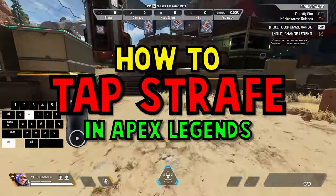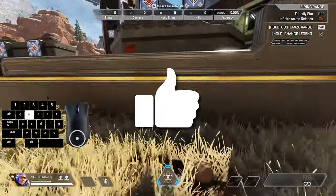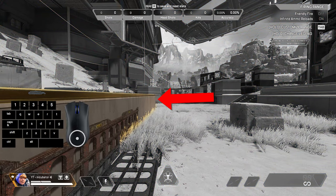Here's a super fast guide on how to tap strafe in Apex Legends. If this video helps you, please consider liking it. Our goal is to tap strafe around this corner.